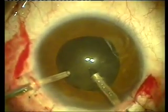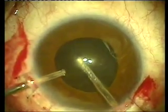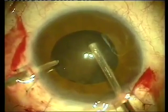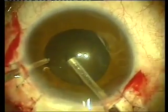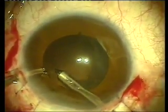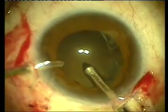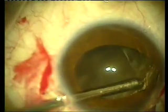Special attention is taken not to create significant astigmatism by tightening the wounds. We have placed some Kenalog into the posterior chamber in order to perform an anterior vitrectomy. The Kenalog will help with making loose vitreous visible and readily visualized by the surgeon.